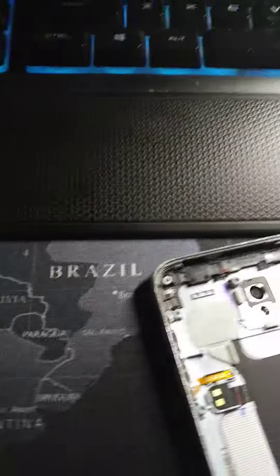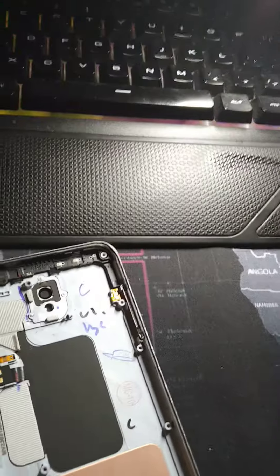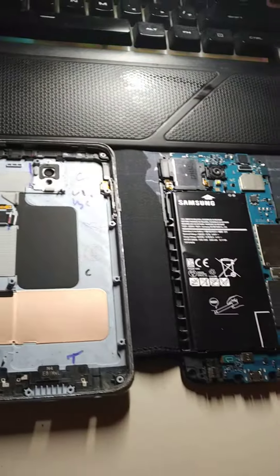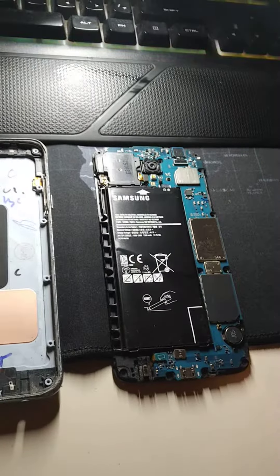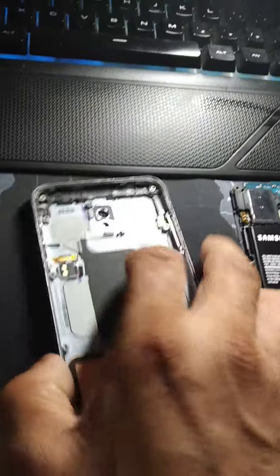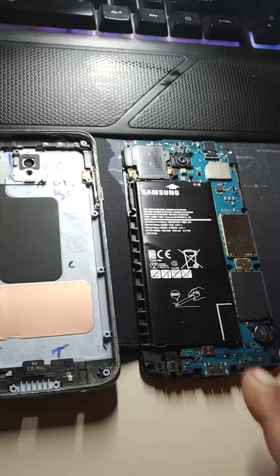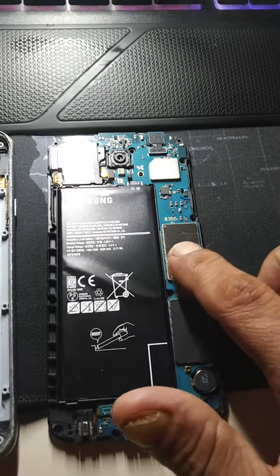I got a new screen coming, so it's been a total of $30 on getting this phone rebuilt. It's gonna look brand spanking new — it's a T-Mobile phone, normally comes in this color, but will be black. So I'll probably use that phone for a while till I decide to sell it.